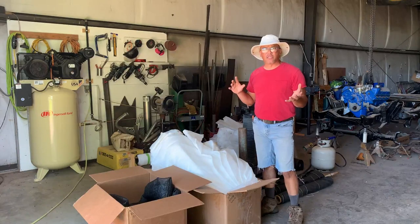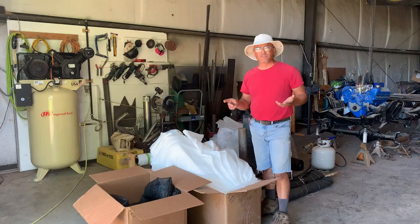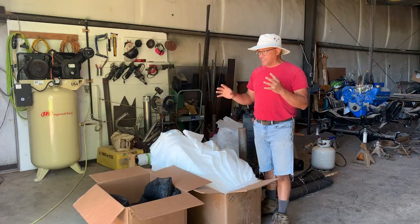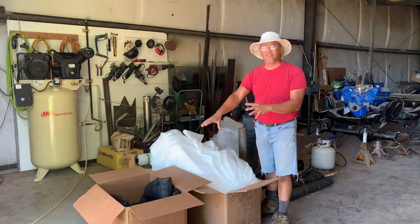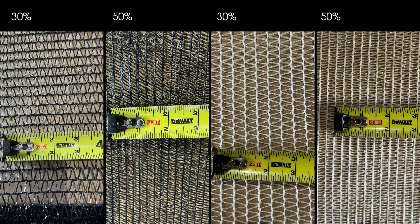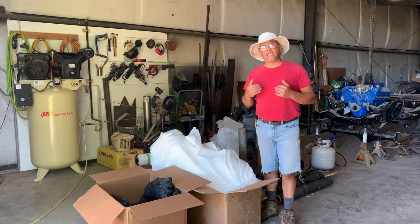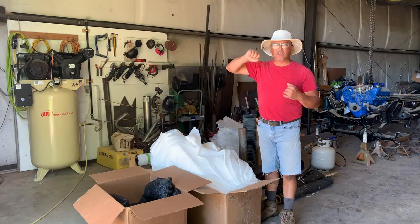I've got two types of shade cloth here - one black, one white. I use the black shade cloth for the DIY tunnel because that's where I keep my lettuces and cool-season crops. The black shade cloth provides 50% shade, keeps lettuces a little cooler to preserve them from wilting, and you can cut down on watering because moisture doesn't evaporate as quickly. The white shade cloth goes on the 20-by-100 tunnel, which has peppers and tomatoes - light and heat-loving vegetables. It's also 50% shade, but the white will let in just a little more light for those crops.